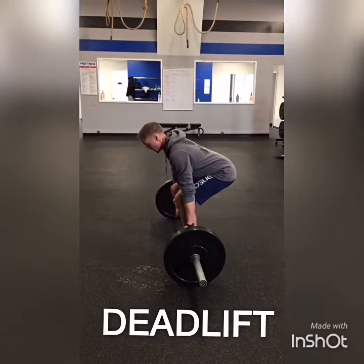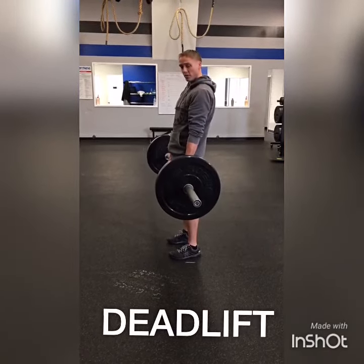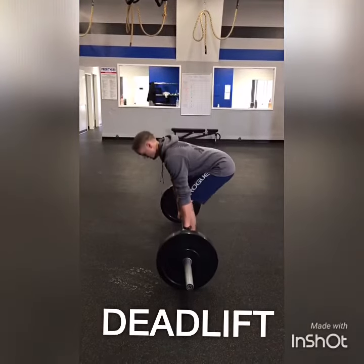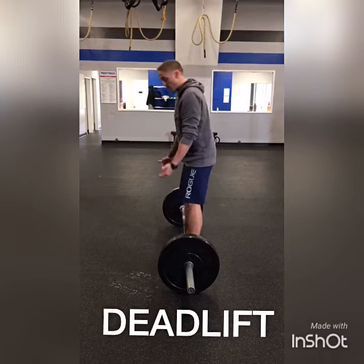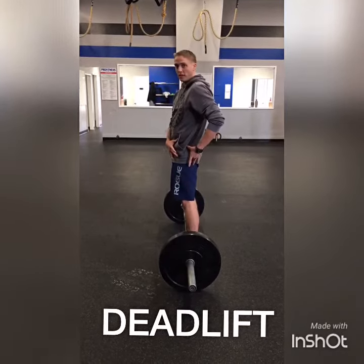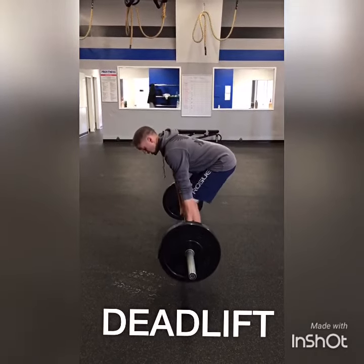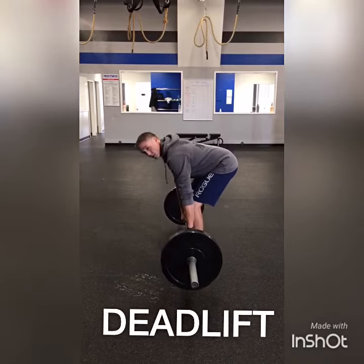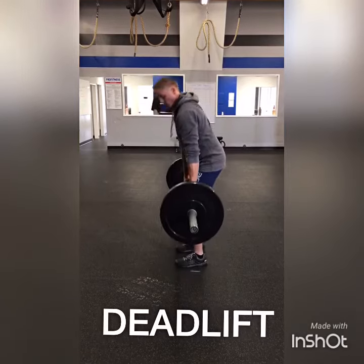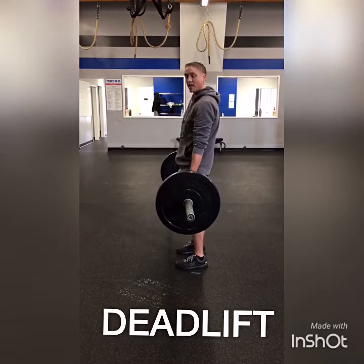From there, get yourself set, and it's just a simple matter of squeezing your butt, your hamstrings and hips, and forcing yourself forward. The last thing you want to do is think about just picking the weight up. Think about bringing your hips forward for the deadlift. Instead of thinking about lifting the weight — which causes the bar to travel away from the body — think about bringing your hips forward, which keeps that bar right next to the body and makes the deadlift a little bit easier.